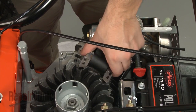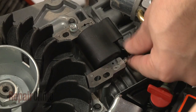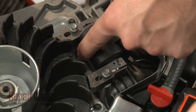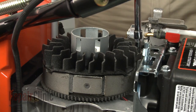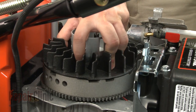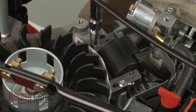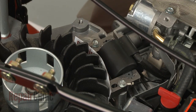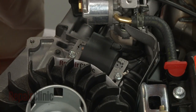Now reposition the ignition coil and insert the mounting bolts. Make sure to secure the grounding wire under the appropriate bolt. Pull the coil back and tighten the bolts. Now rotate the flywheel so the magnets align with the coil. Insert a business card and loosen the bolts to align the coil the correct distance from the flywheel. Retighten the bolts and remove the business card.